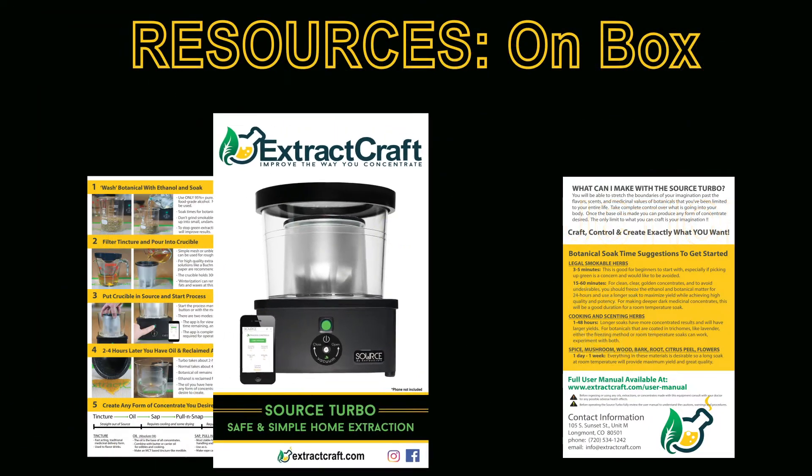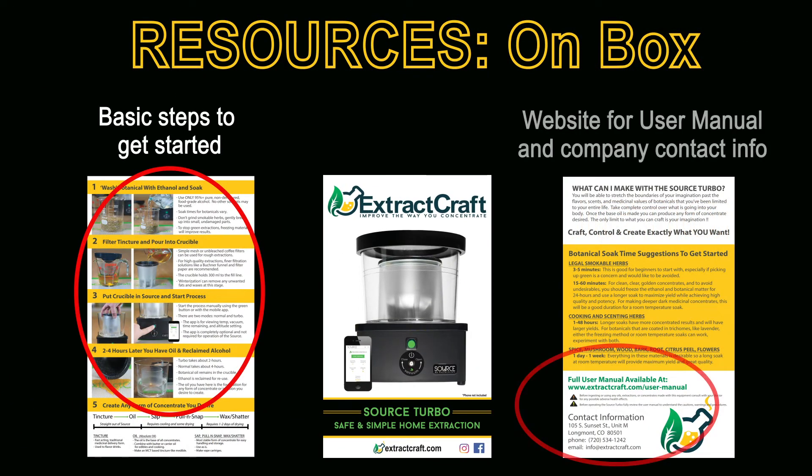The first resources you'll come into contact with are right on the box. On one side you have easy step-by-step instructions for ethanol extraction, and on the other side the website for the user manual as well as customer service contact information.